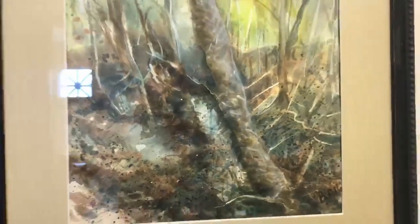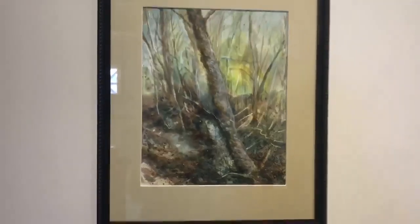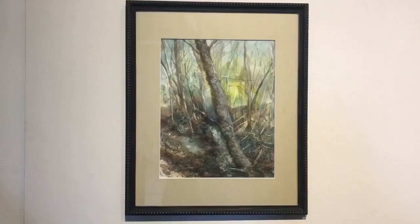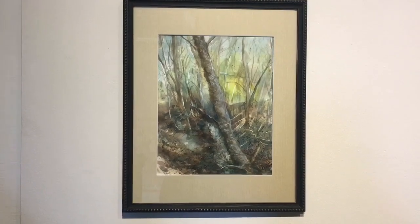You can tell here that she splattered some of it and she layered some of it to create the deep colors and the beautiful contrasting effects of Kilgore Creek.